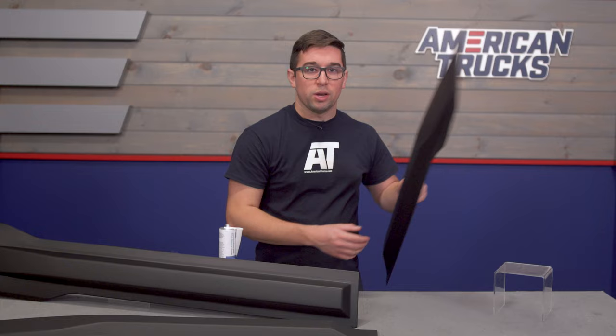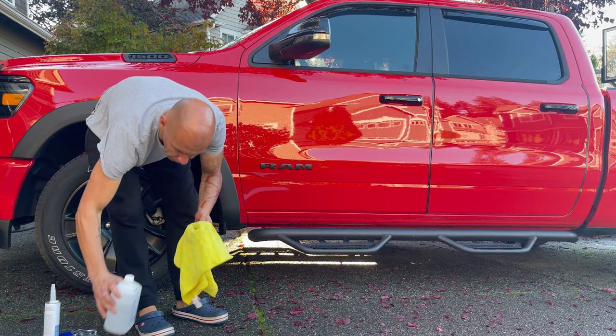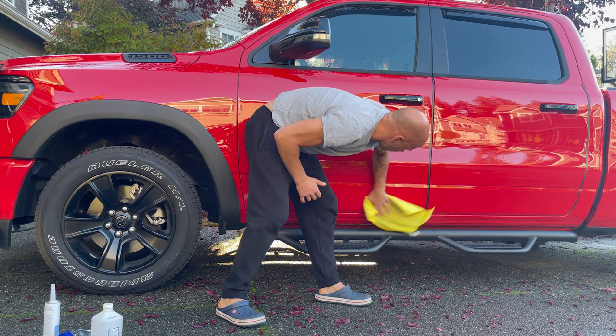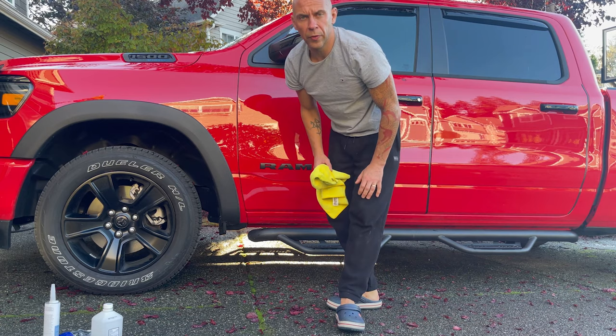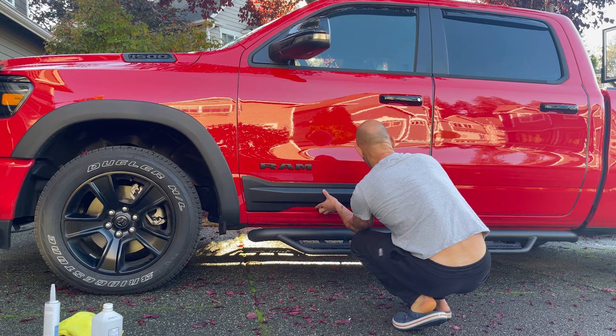For this installation, you'll just need a caulk gun to use with the provided adhesive. Clean up the surface using alcohol. Make sure that the surface is clean and dry. Align the panel to the place where you want to attach it, make sure it fits, and if necessary, mark where you will be attaching the panel.